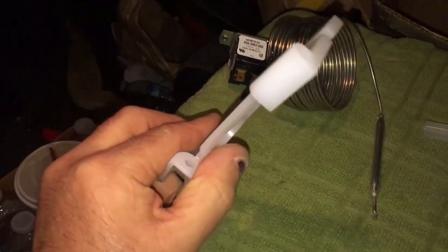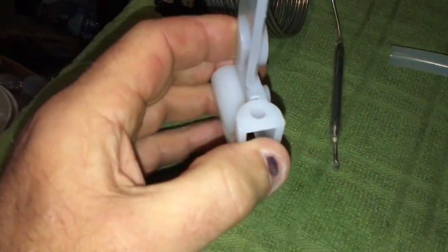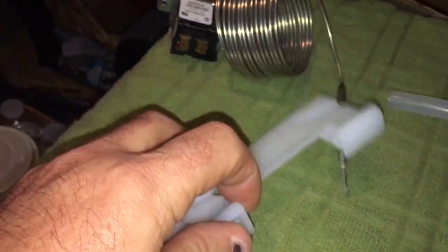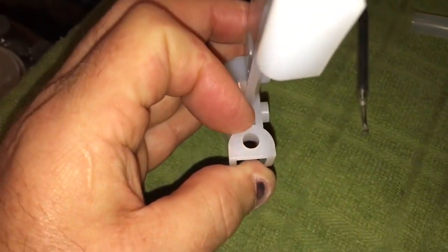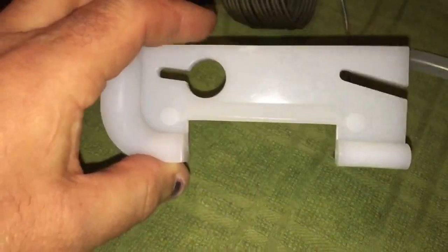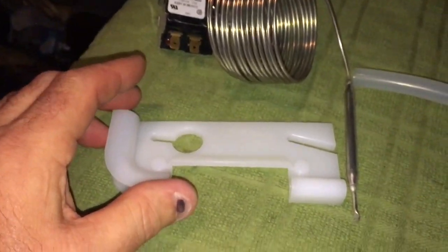I just thought you guys would like to know: if you get one of these things, you're gonna have to drill it out to relieve it enough to get that probe through it. All right, thanks for watching, click like on the video, subscribe — Hoshizaki bin stat trials.